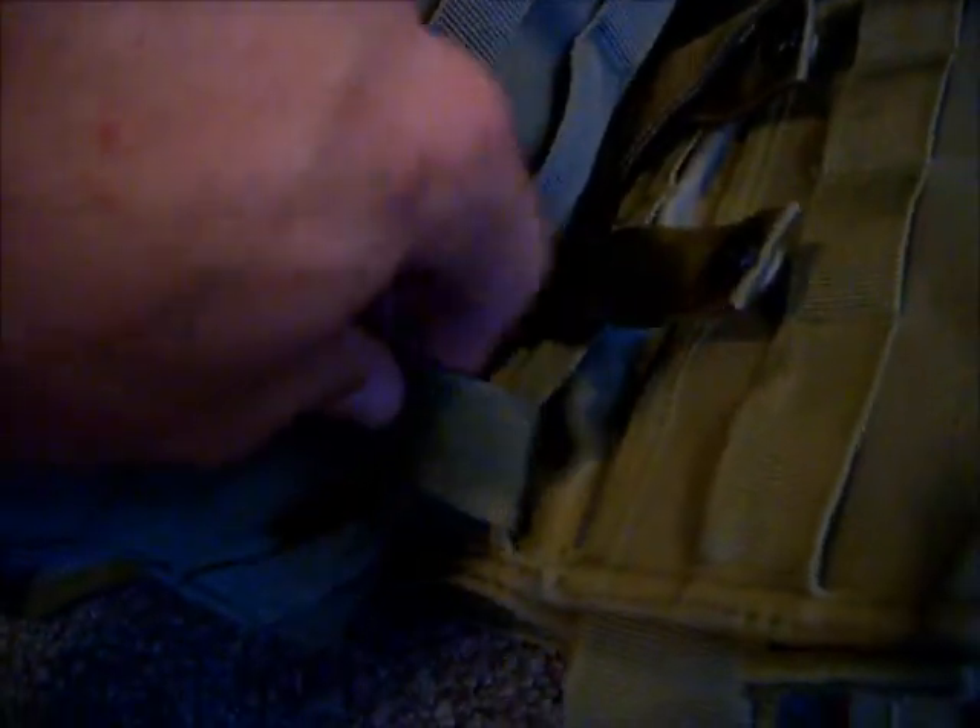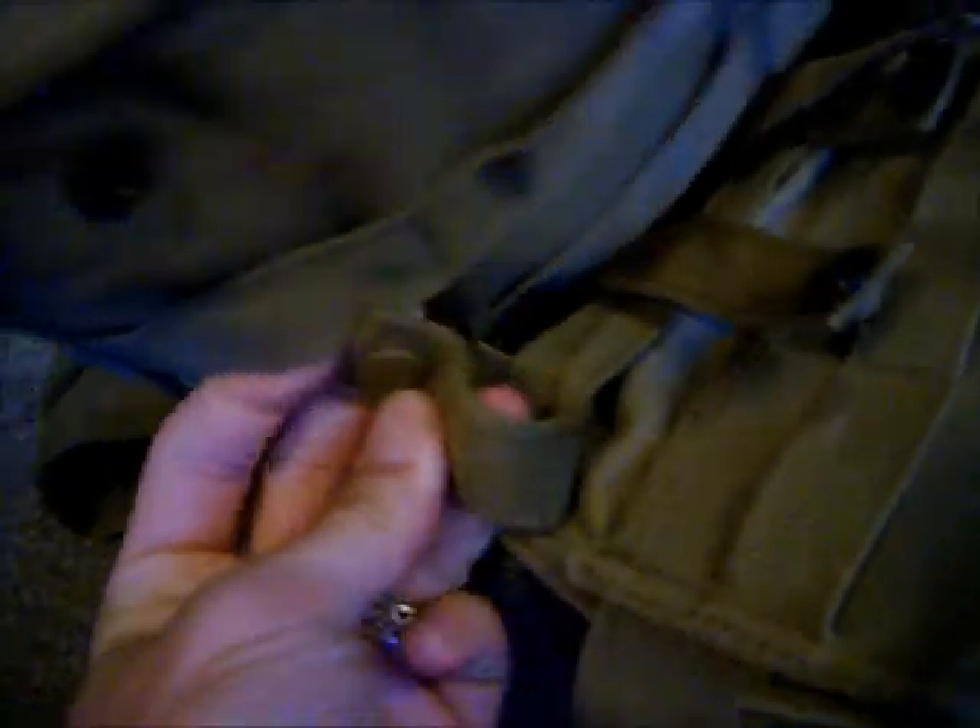Slip it back up underneath the next piece of webbing on your pouch. Now make sure after every time you pull as much slack as you can out of it, because it's going to be extremely tight.